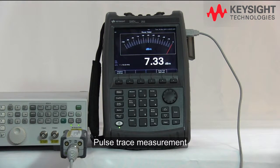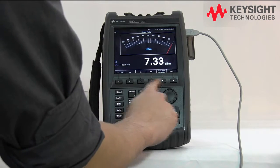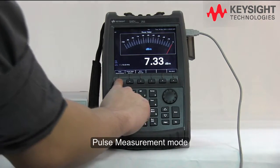Normally when we measure a pulse signal, we would like to see the pulse trace, right? So let's go to the mode and select the pulse measurement.